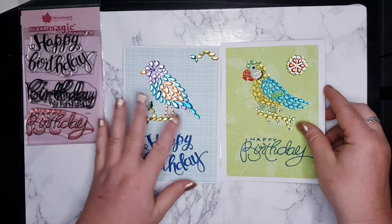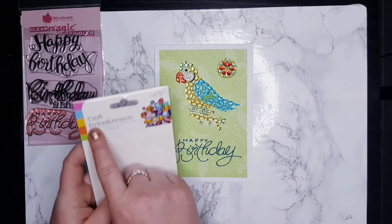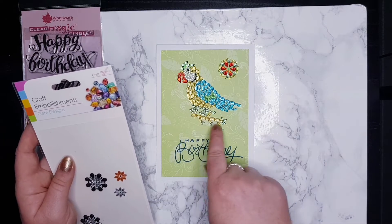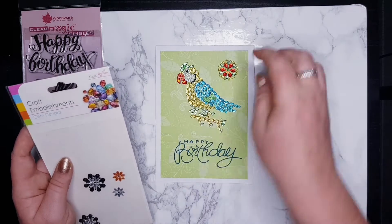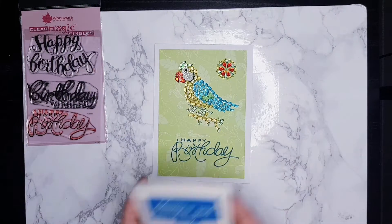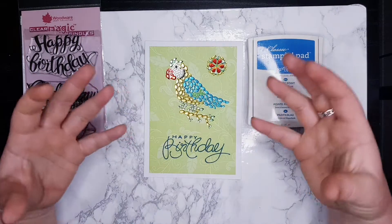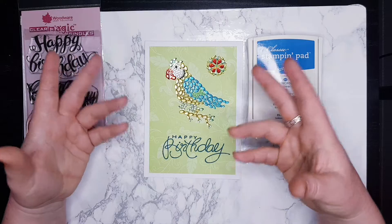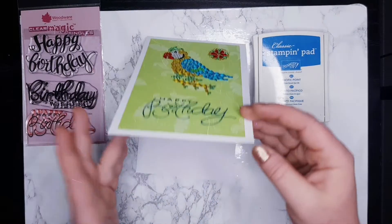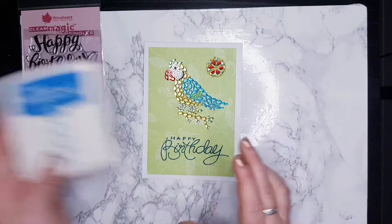So the next cards - same company. These parrots come in twos as well, with those decorations, and there's a little branch attached. So I've put a little branch, a parrot, and this decoration. The 'Happy Birthday' is stamped with the Pacific Point ink pad. The card is randomly picked from my scrapbooking stash - I do scrapbooking as well, and when I have leftovers I use them for card making. This one I thought looks absolutely amazing - it's got those little leaves, very gentle.